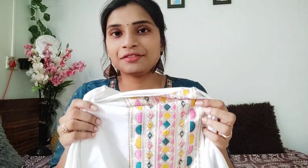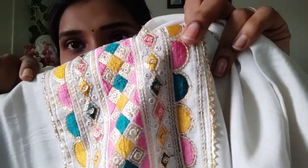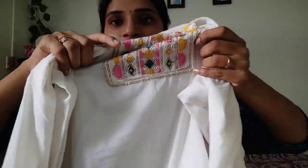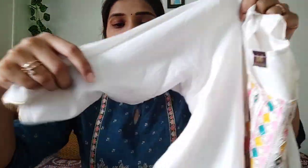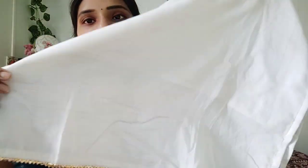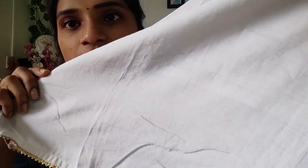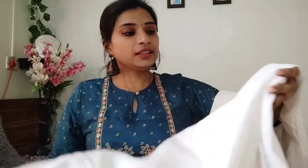So, let's take a look at the sequence pattern here. There are stitches in the dress. We have a pattern in the waist part. We have a 3/4th sleeve type. We have a lot of fabric. We have a little bit of fabric. We have a lace border. We have a lining. This is my favorite dress.